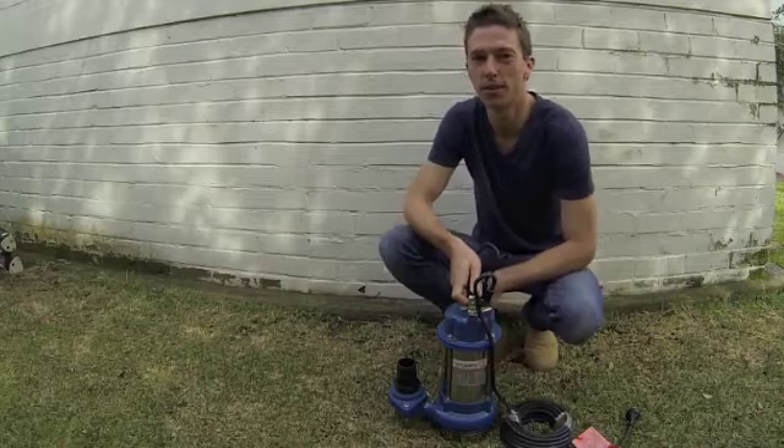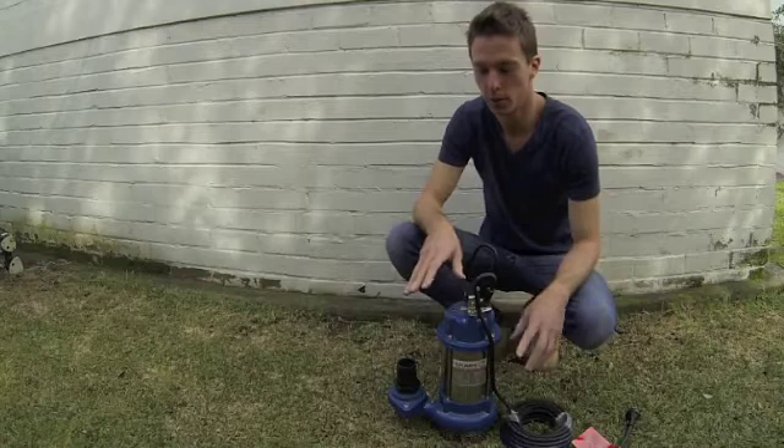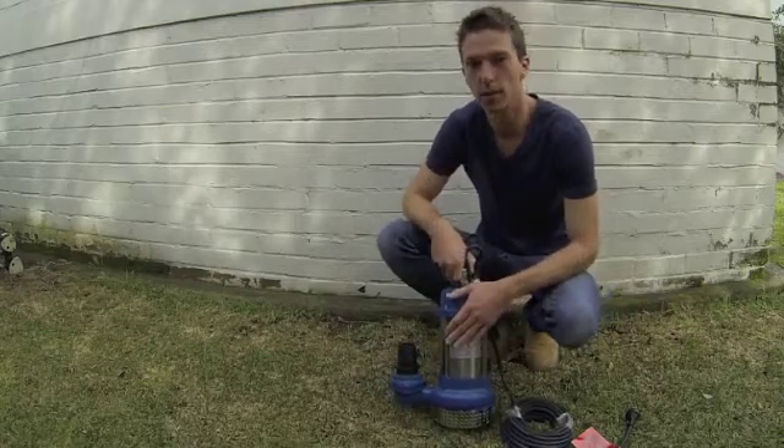Hi, and welcome to 4Pumps, Australia's largest online pump store. My name is Andrew and I thought I'd just take you through some of the details of our dewatering pumps.